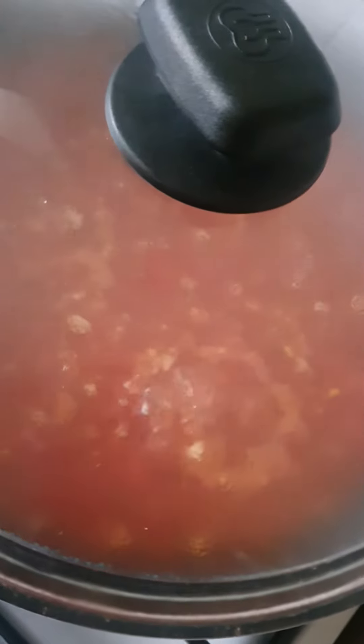Then stir on a low heat and put the lid on. Let it cook for about two to three minutes on a low heat.